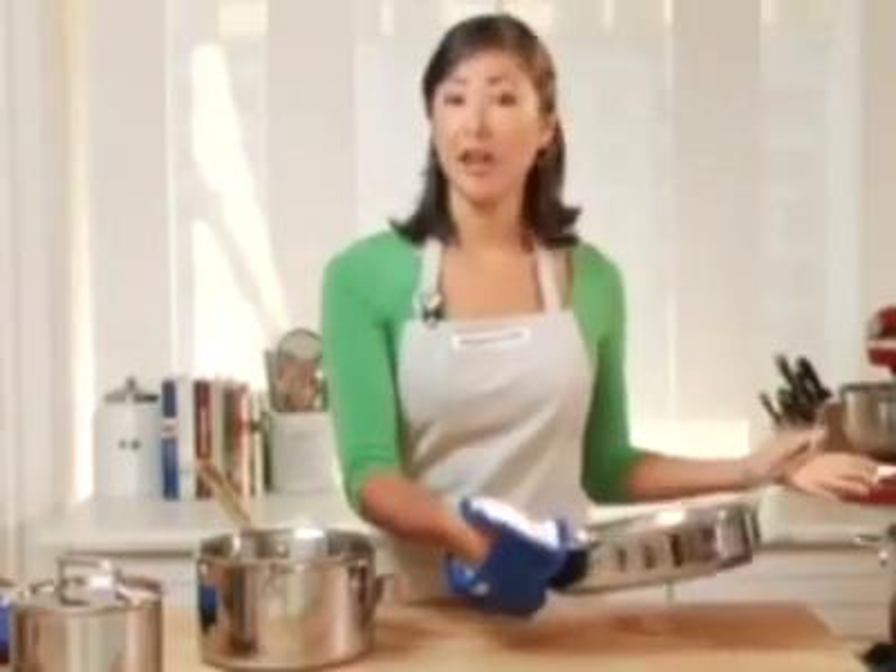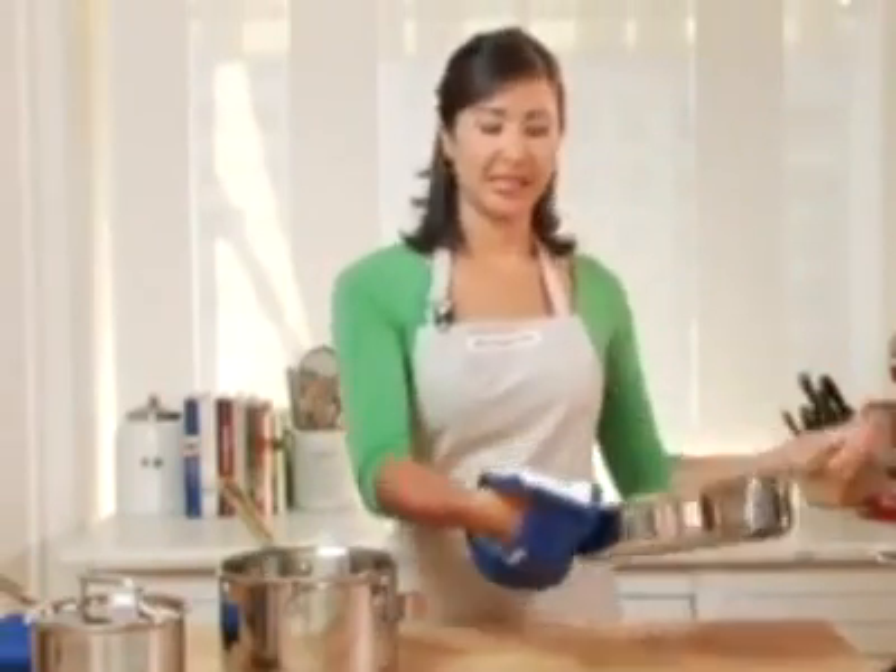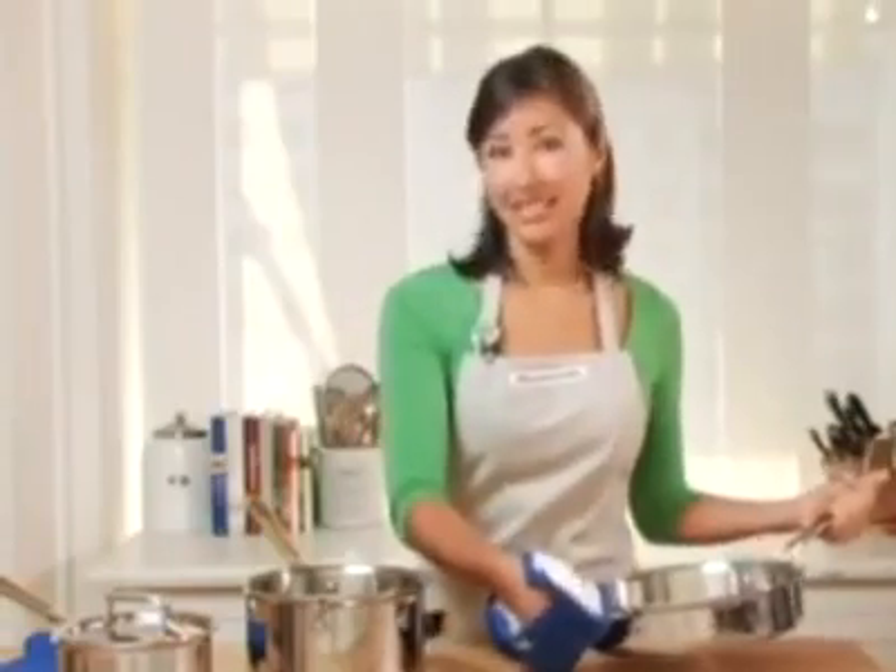So your pot holder now slips easily inside. This way if you're transferring the pot or pan from the stove to the oven, it's a lot easier, a lot more comfortable, and a lot safer too.